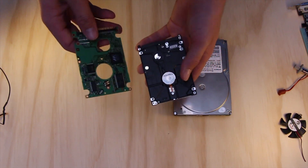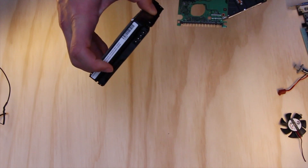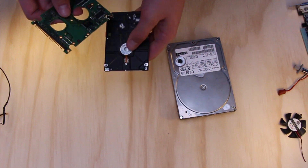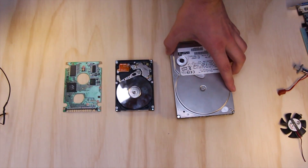You'll find one of these, and they'll either have this sort of pin connection or this sort of slot connection. Both of them need power to run, and your computer should supply them with that.